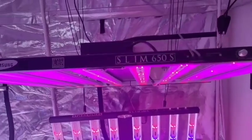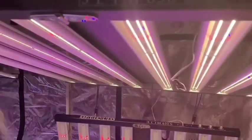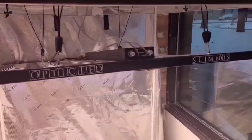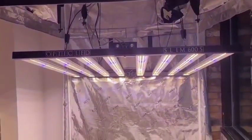Both lights are amazing for either a 4x4 or a 5x5. It comes down to personal preference and what's going to be best for you and your grow environment. Make sure to reach out to one of our salespersons or hit us up on social media to figure out what is going to be the best light for you. Also go check out OpticLEDGrowLights.com where you can read the full specs on both of these lights. Peace out everybody and have a great day.